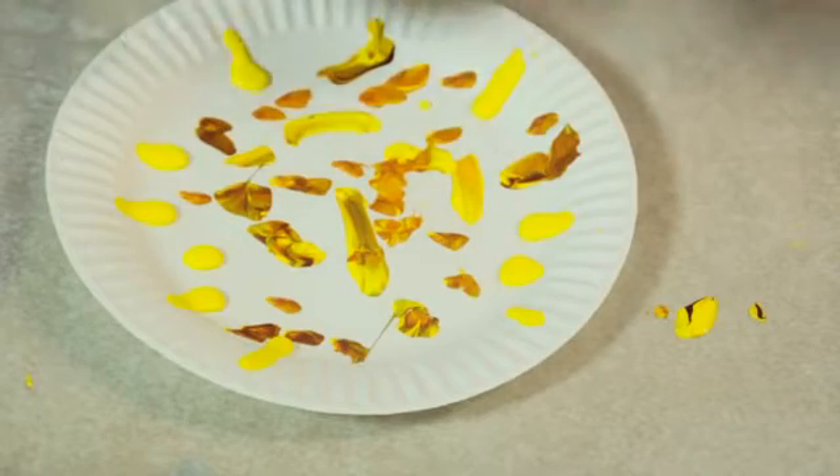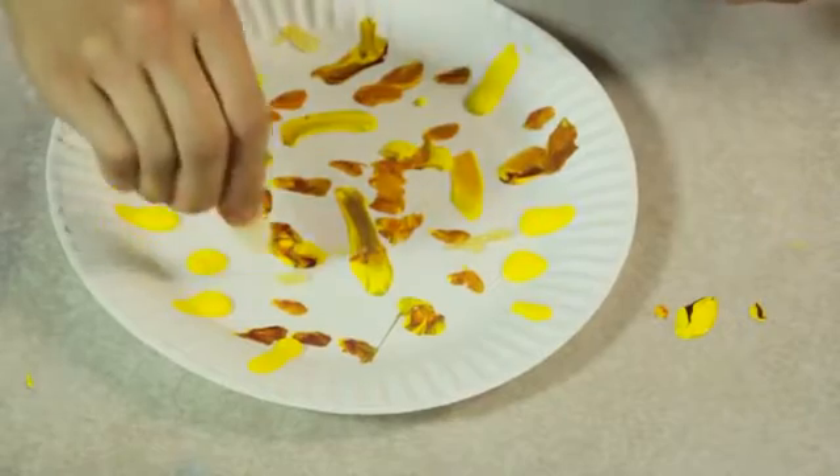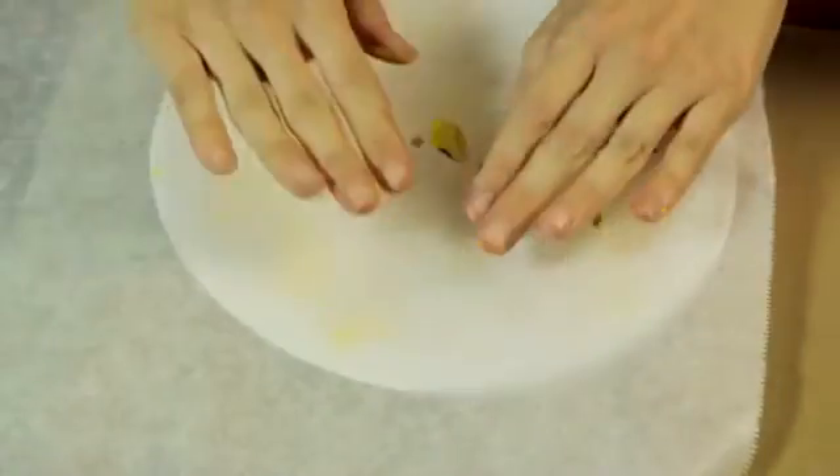So if you are using the glitter, you can just add a little bit here and there to make it more fun, give them a little bit more to work with. And with your wax paper, you're going to cover the plate — I call this technique 'paint smush.'